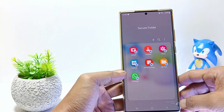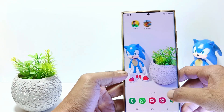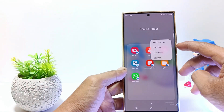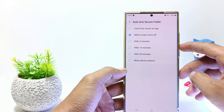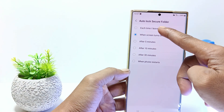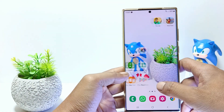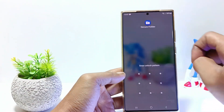In order for the Secure Folder to be locked automatically after you close it, you need to enable the Auto-Lock Secure Folder. So tap on the three dots in the top right corner and then tap on Settings. Tap Auto-Lock Secure Folder. Tap on 'Each time I leave an app'. Now, every time you close an app, the Secure Folder is automatically locked and to reopen it, you will be asked to enter the Secure Folder lock.